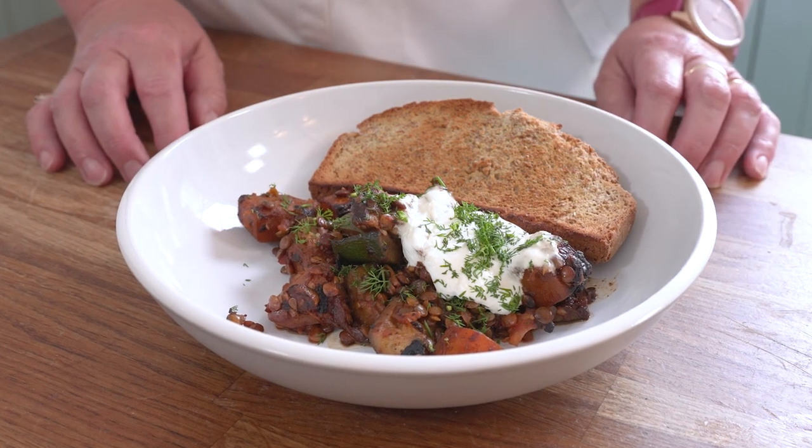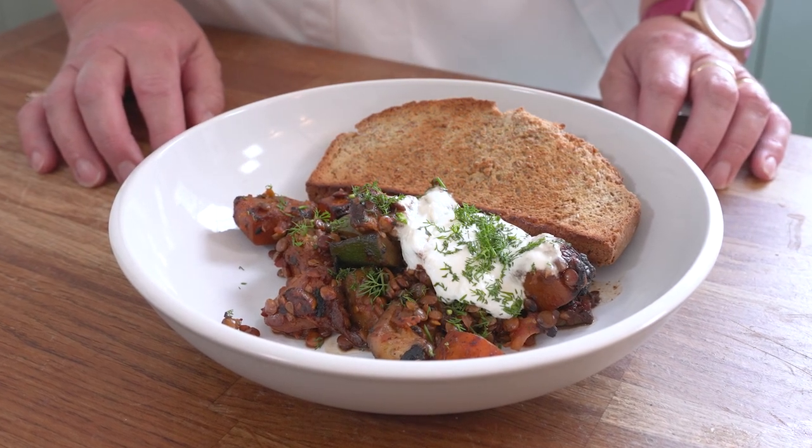Hello and welcome to Kidney Kitchen. Today we're going to be cooking this lovely summer stew of courgette, squash and tomato, which is based on an Eastern European dish which has been slightly tweaked to be suitable for people with kidney disease.